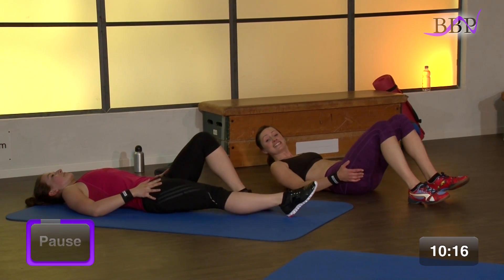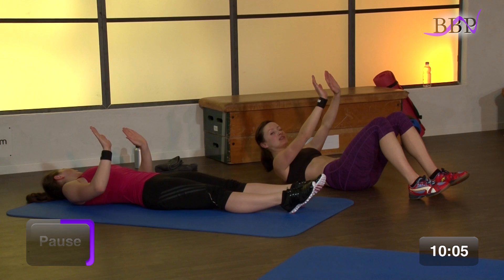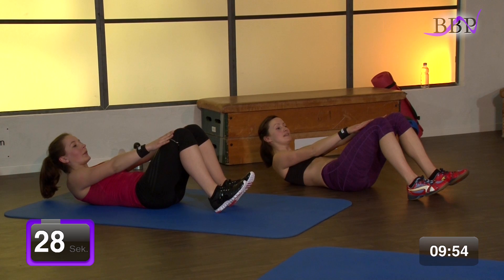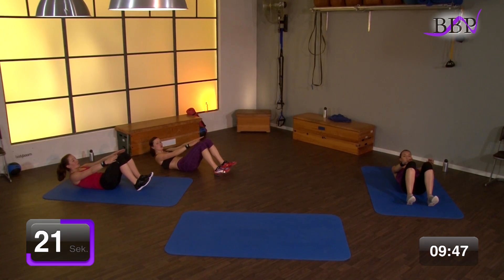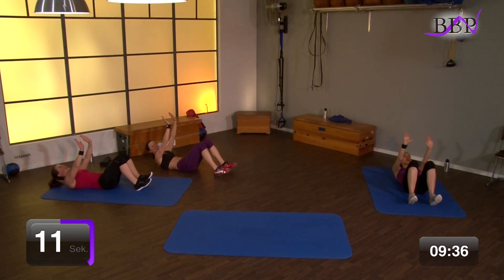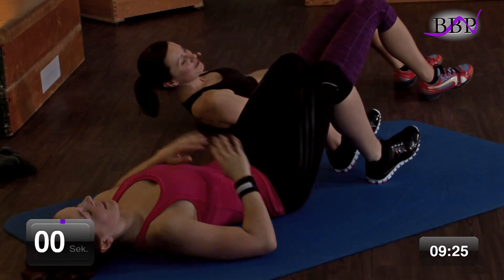Kurze Pause, während ich die nächste Übung erkläre. Das Ganze auch 2 Mal. Hoch, tief, tief. Hoch, tief, tief. Locker schaut's aus, anstrengend ist es. In 3, 2, 1, los geht's. Hoch, hoch, tief, tief. Hoch, hoch, tief, tief. Und ausatmen. Streck dich nach oben. Tief, tief – geht's noch höher? Genau. Und wir strecken uns zur Decke. Tief, tief. Wir haben noch 7 Sekunden. Noch 5, 4 – nach oben schaffen wir es noch. Und tief, tief.